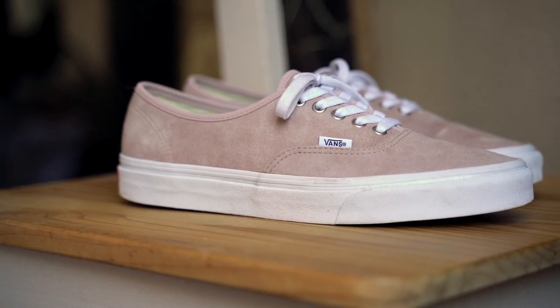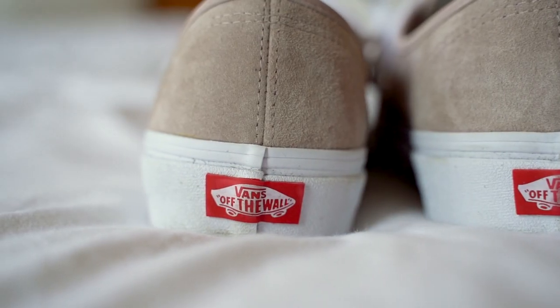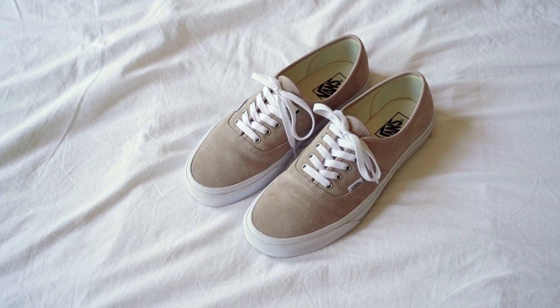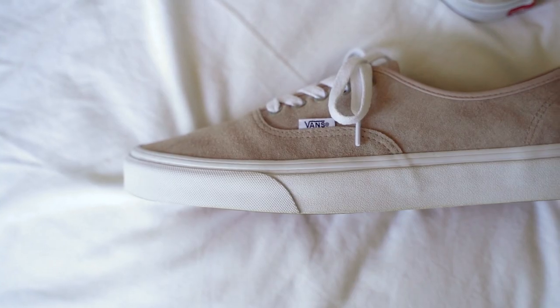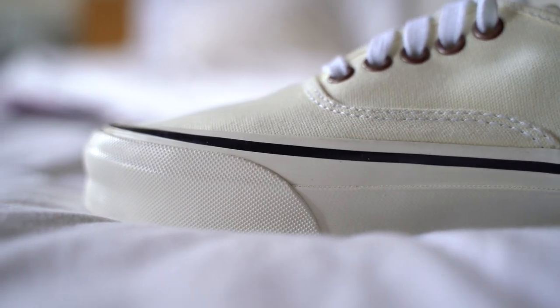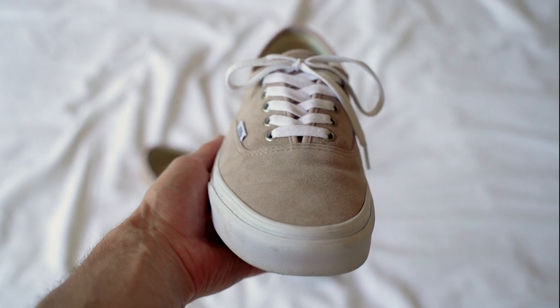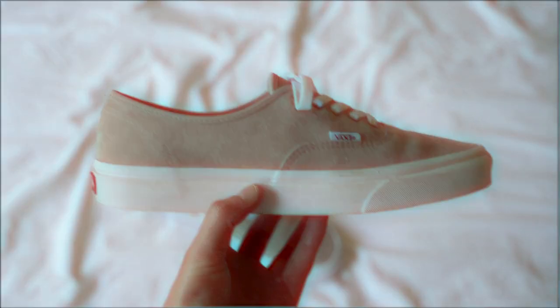The Vans Authentic is a classic shoe that's barely been changed since it was first introduced in 1966. The shoe was quickly adopted by skateboarders due to the grip given to the wearer from the classic waffle pattern on the sole of the shoe. The upper is made from canvas and features classic stitching. These shoes look great even with a lot of wear, and their sleek and slim silhouette makes them easy to pair with almost anything.